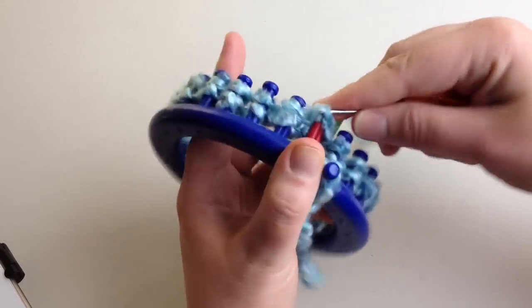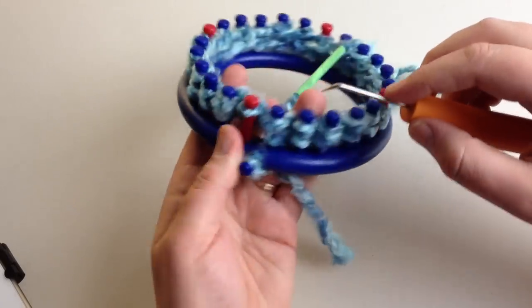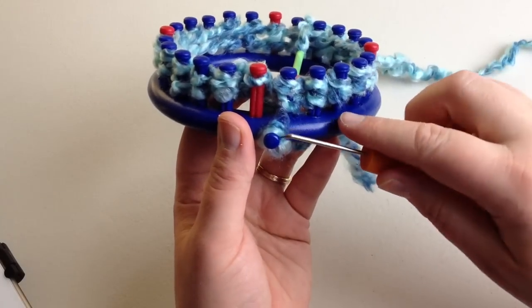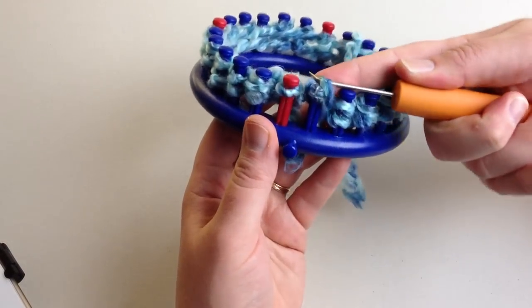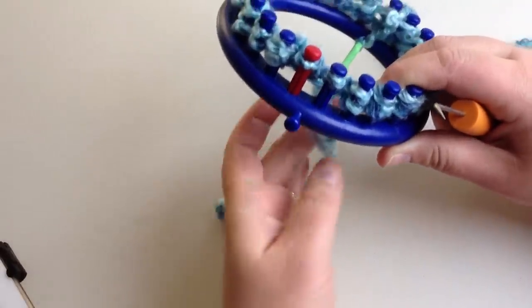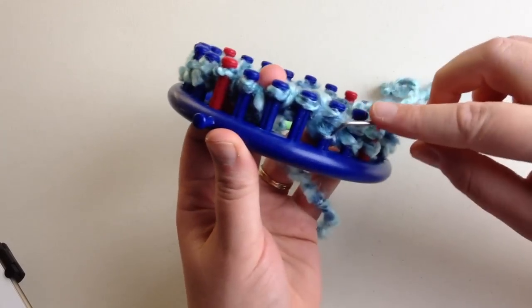We're going to continue on — go ahead and knit the bottom loop over the top. If you do this last one first, that will lock it in so if you set the loom down it's not going to jump off the pegs. Go ahead and knit this one over. When you first do it, it may be a little tight. Take that starter one off, knit it over, and then pull that slip knot out — we're going to work that in on our next row. Go ahead and continue along, knitting over everything.